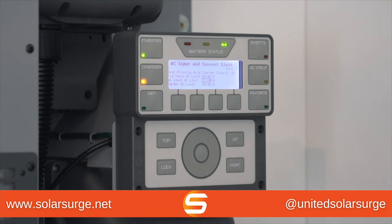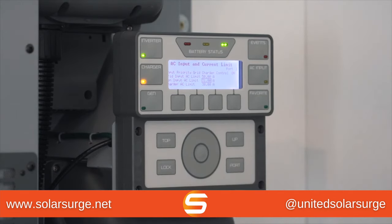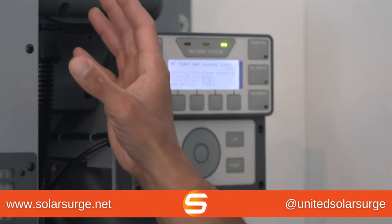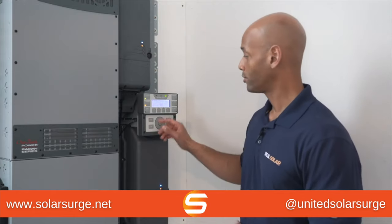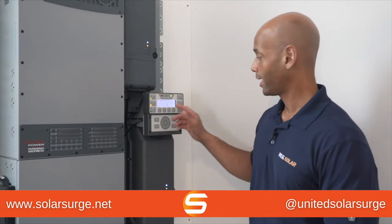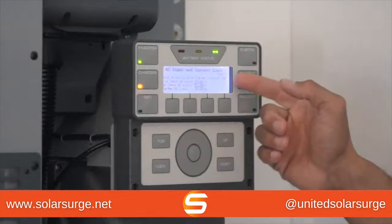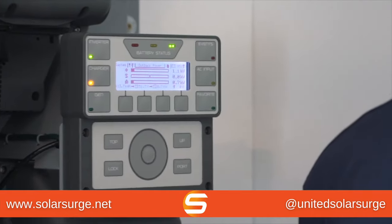The other thing I want to set is my generator input limit and charger input limit. At my home I have a 7,500 watt Honda engine generator, which at full load can provide approximately 32 amps of power. I have my setting at 30 amps to give it a little buffer, because I don't want the Radian inverter trying to draw more power than the generator can handle, which could cause the generator to overload and shut down. Make sure the generator input limit and charger input limit do not exceed the power rating on your generator. I can see everything is set properly: 30 amps for the charger limit, charger control is on. I'll go back to the home screen, and now we'll fire up the generator.